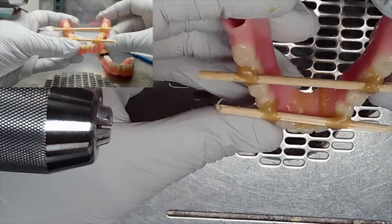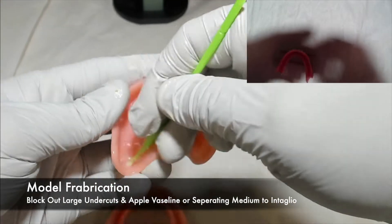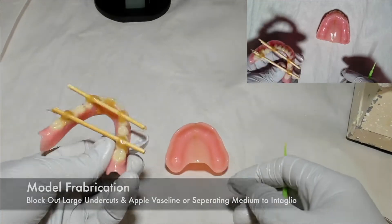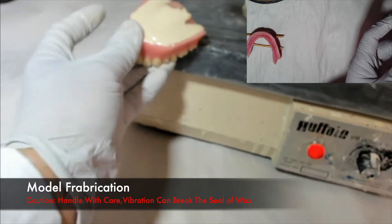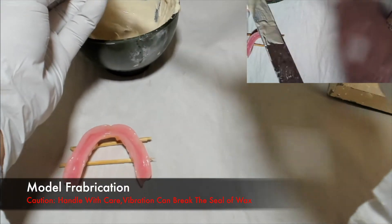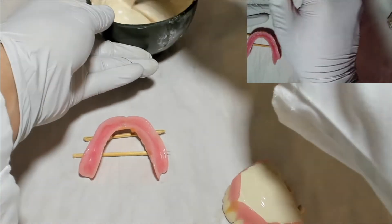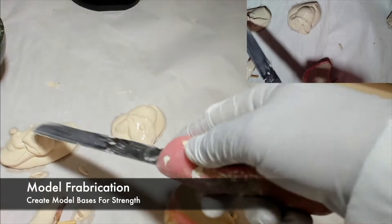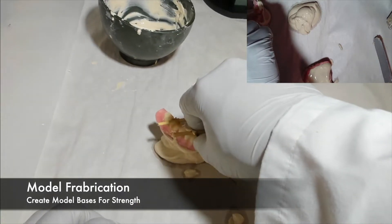When fabricating a model for a fracture repair, it is important to block out any large undercuts with wet paper towel or wet tissue. In dentures that don't have major undercuts on the intaglio surface, just be sure to place separating mediums such as Vaseline before pouring the model. Remember that these dentures are assembled with just sticky wax, so handle with care. Placing these dentures on a vibrator can break the seal of wax and you will need to reposition the denture pieces. Remember to create model bases for strength, as it is important that these models are strong in order to manipulate them during the repair procedures.